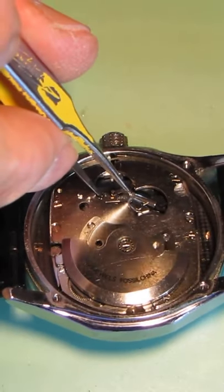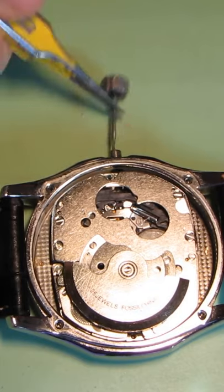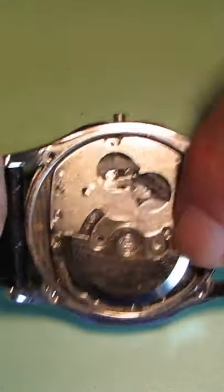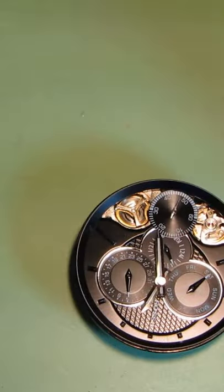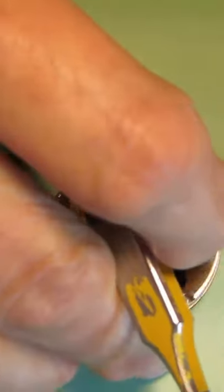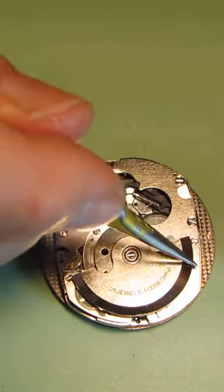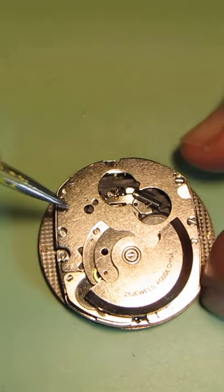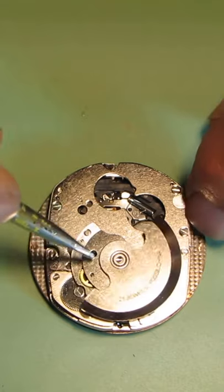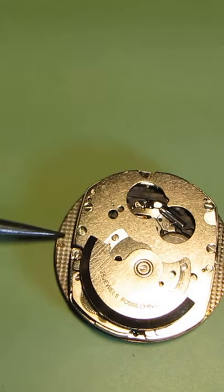Pull out the crown and the movement can be removed. This is the big metal part which holds the mechanical stuff and covers the movement. I found the easiest way to get to the battery and the quartz movement.